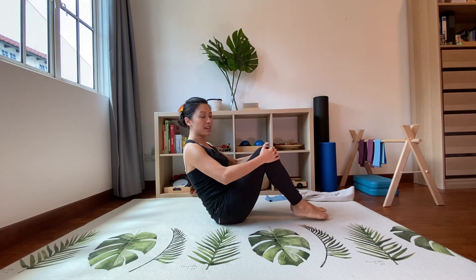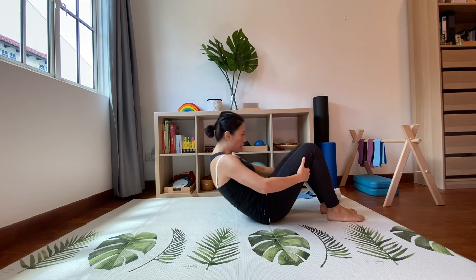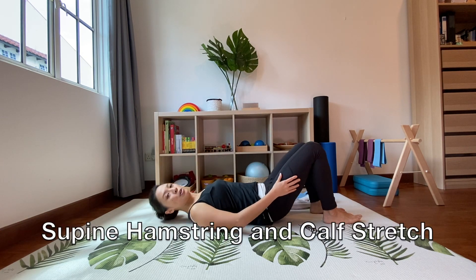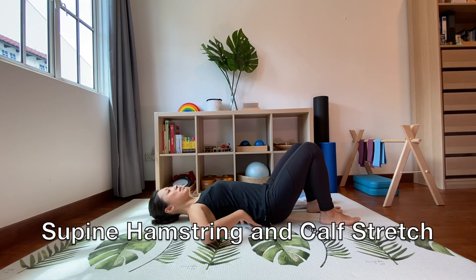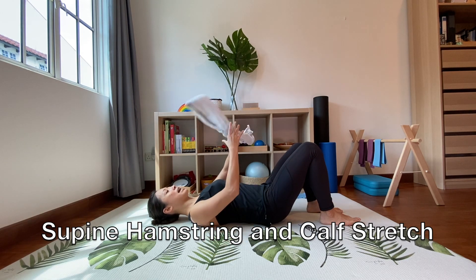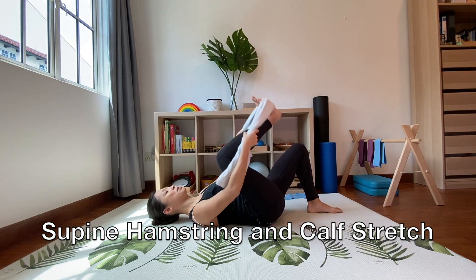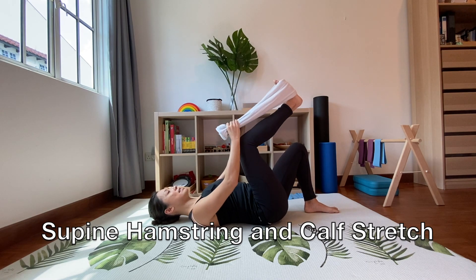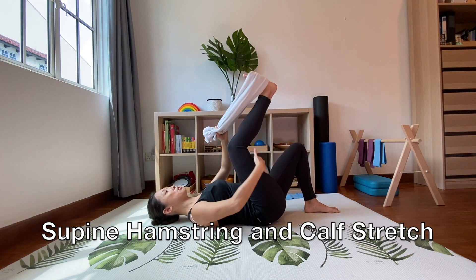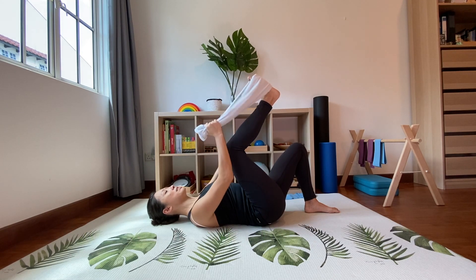Good. Now bring your legs together and bring yourself down into a lying position. Your spine and pelvis should be in a neutral position. Get your towel or band back and hook it over the balls of both feet. Because your spine is now anchored to the ground, you're going to feel a greater stretch around the hamstring area.